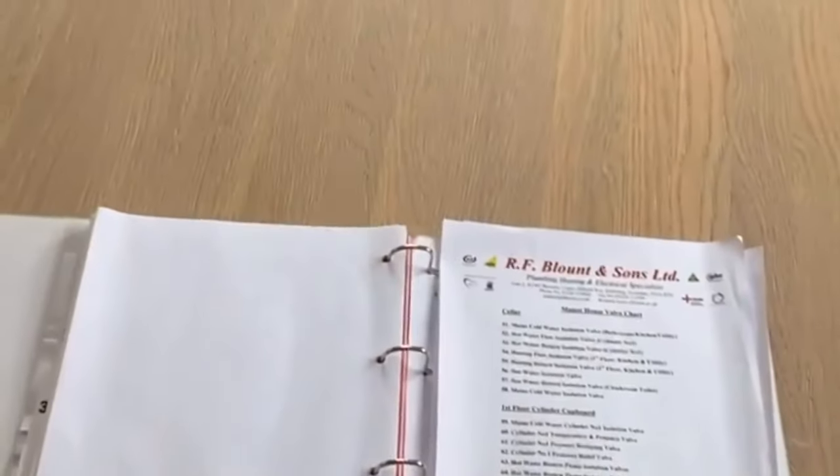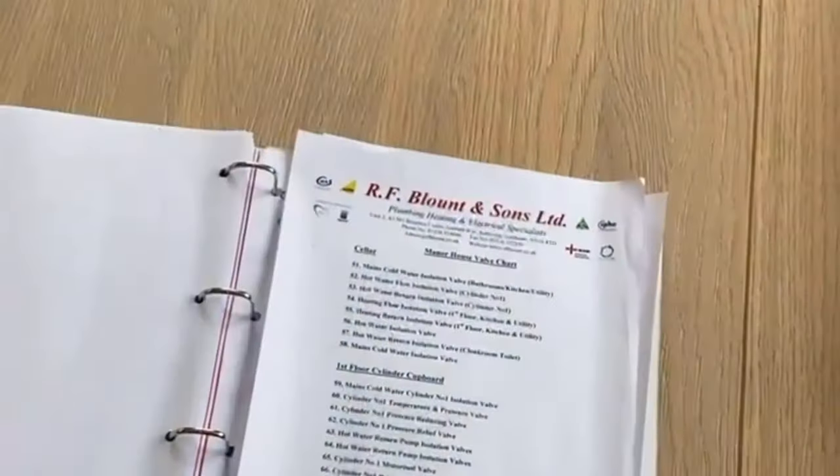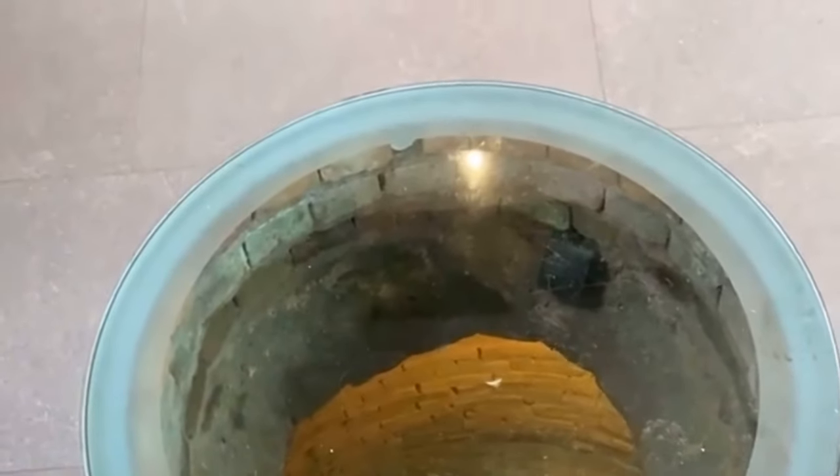There's not many private houses that you get a schematic drawing for the plumbing in it. And to be fair, there's not many domestic houses that have got a well in the kitchen.